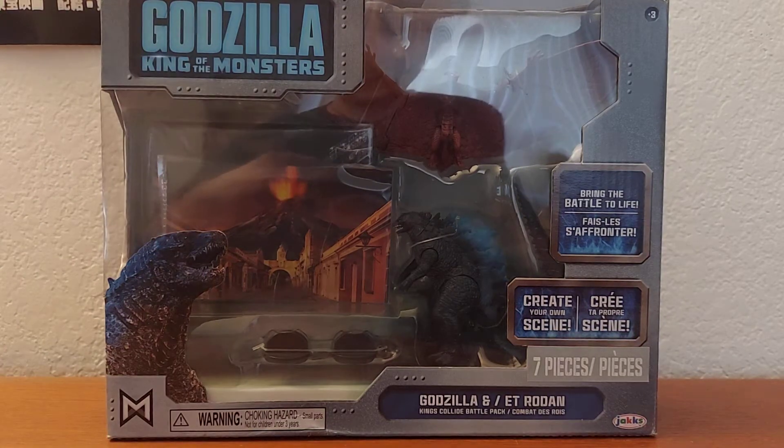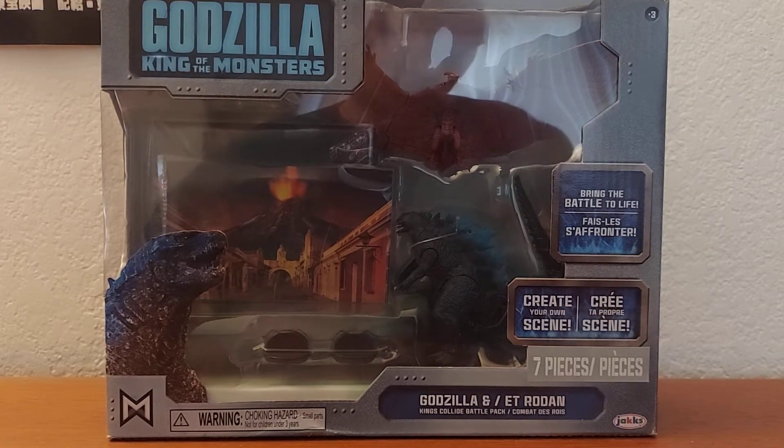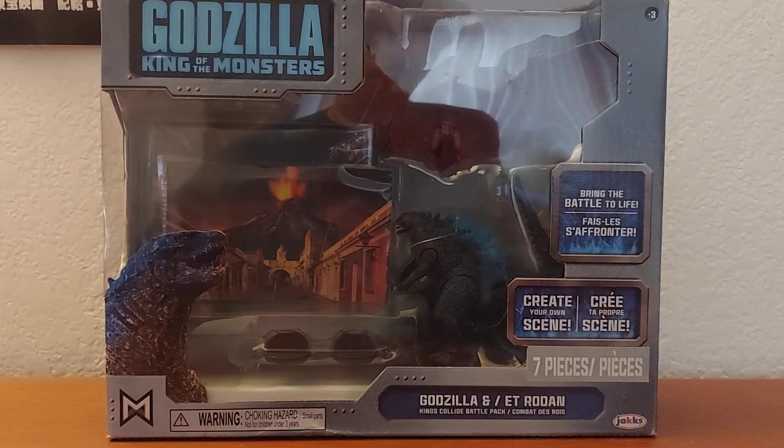Hello ladies and gentlemen, this is Spider, and welcome back to Spider Does a Thing. So today we're going to be doing another unboxing video. We're going to be unboxing the Jack Specific Godzilla and Rodan Kings Collide Battle Pack from Godzilla King of the Monsters.